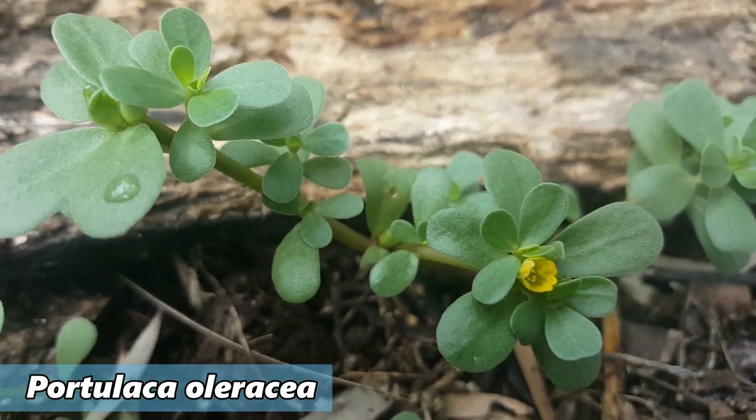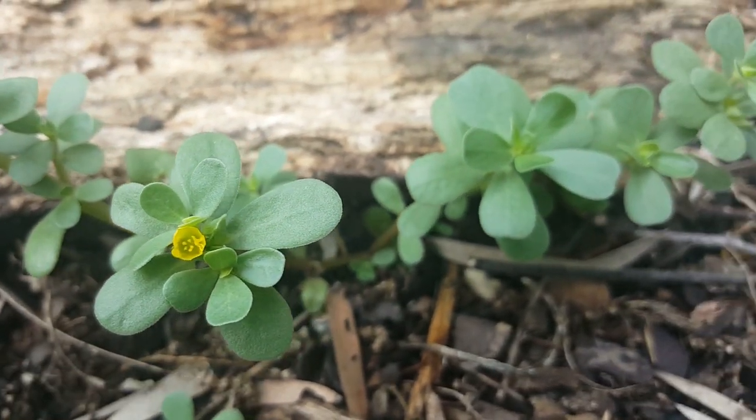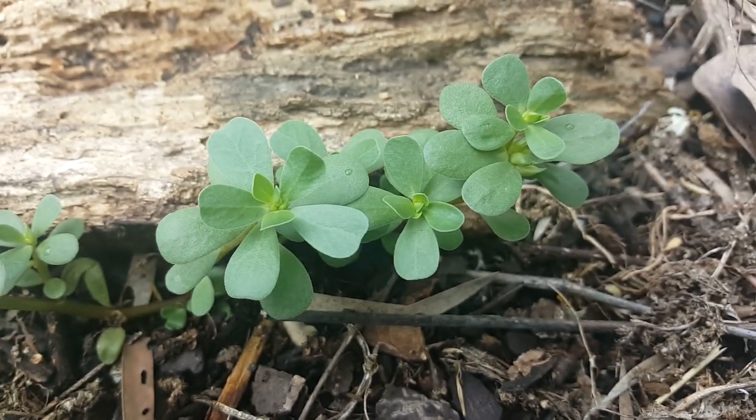Purslane is one weed that we have popping up around the place here, and I guarantee the majority of you watching probably have it in your yard at some point in time. Normally most folks treat it as a weed and pull it out and throw it in the compost bin, but here we like to nurture little stands of it and use it in dishes — mainly salads up until this point. It's actually a very nutritious weed, very high in omega-3 fatty acids as well as other nutrients. In the past we've normally been using it in salads, just chopping off small stems and putting them in a tossed salad.